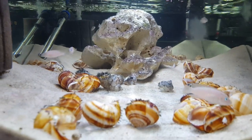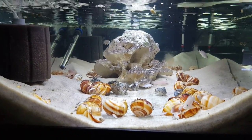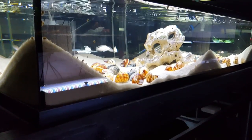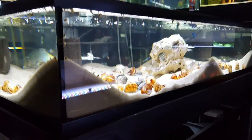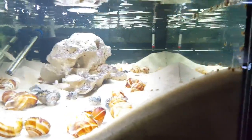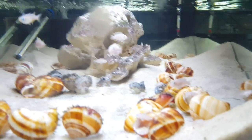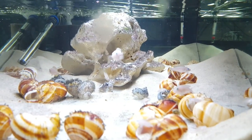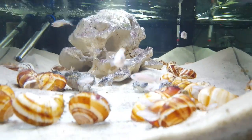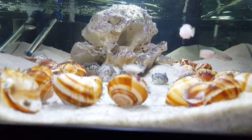They don't do well with ammonia or nitrites in the tank. Nitrates for this tank never really go above 30 to 40 parts per million, and that's really pushing it. This tank gets one water change every week at about 20%. It's not a good idea to do very large water changes — I try to keep them at 20% max, and if I had to do more, I'd do 10% to 20% more frequently rather than a big 40% or 50% water change once a week.